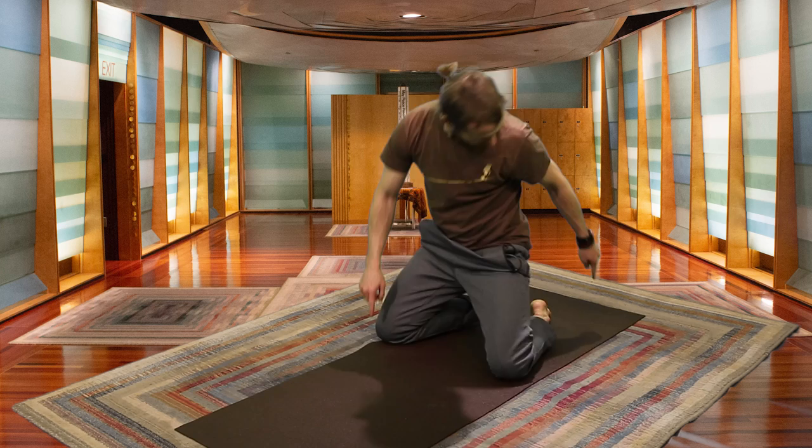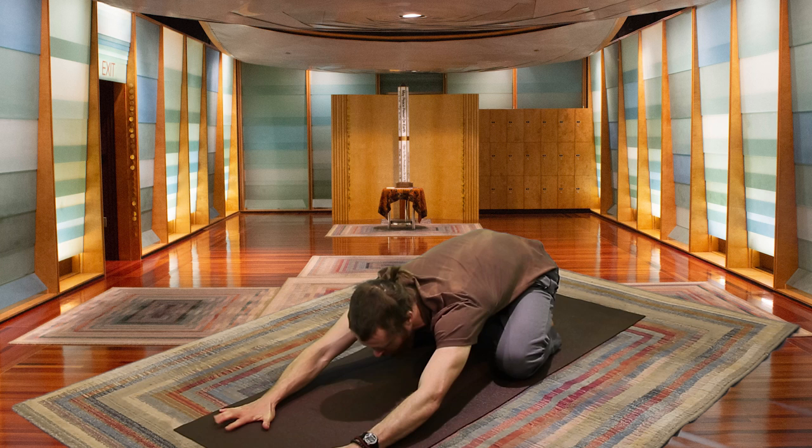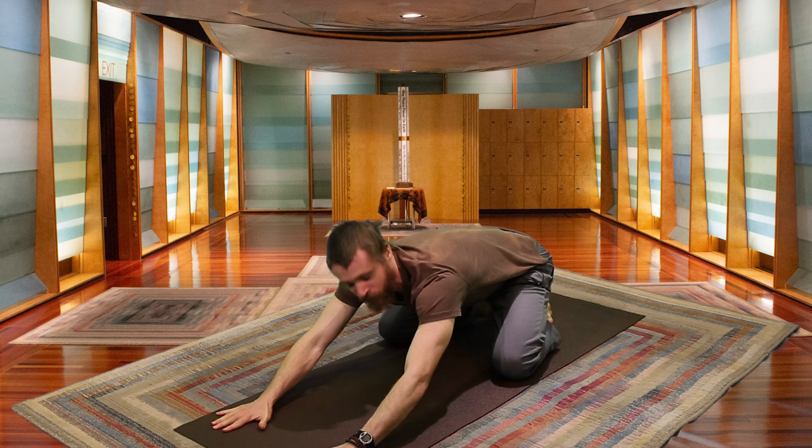I'll invite everyone to start with your knees mat-width distance apart, and your big toes are touching. Resting your buttocks on your heels, slowly start to walk your hands forward, placing your forehead on the mat. This is called Child's Pose, and here you can just relax for a little.